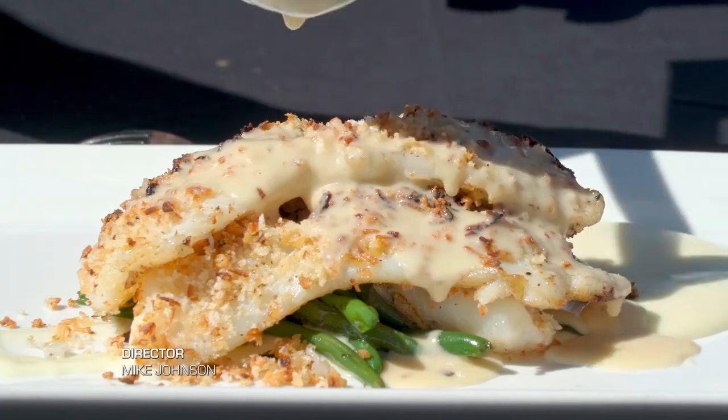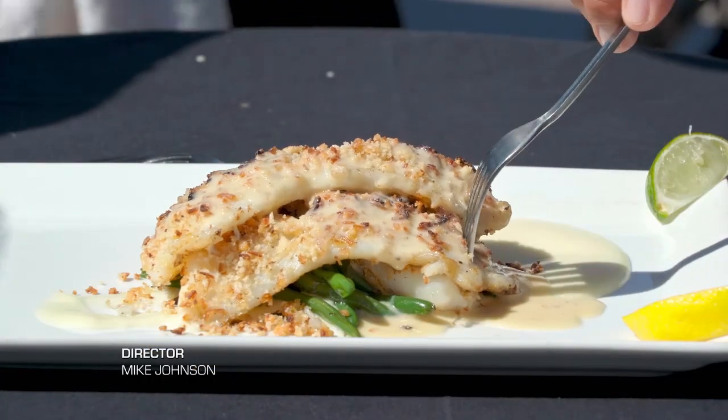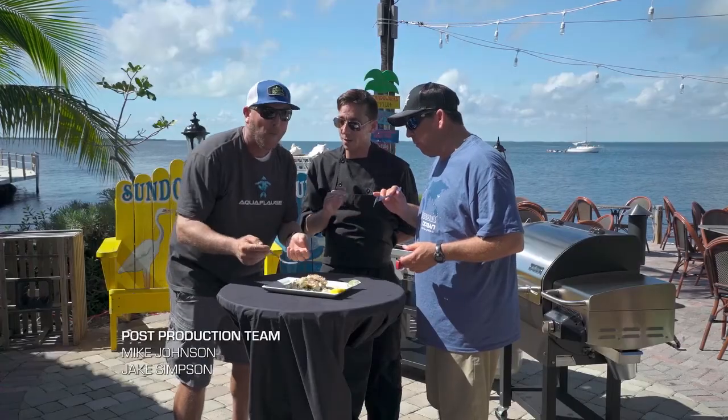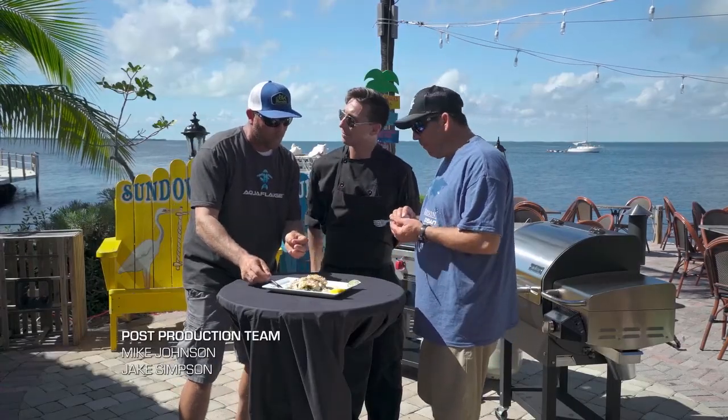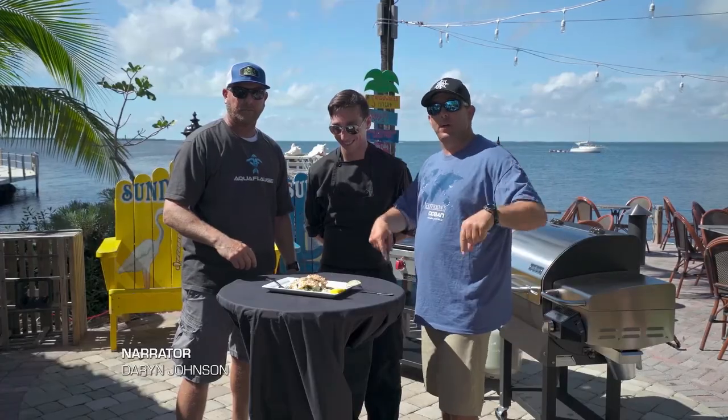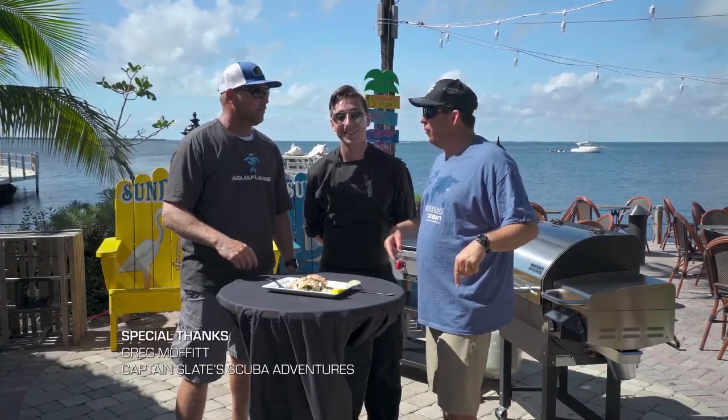Paired with a creamy palm puree and fresh green beans, chef John finishes off the shallot encrusted hogfish with a key lime bourbon — a perfect taste of the Florida Keys. It's gonna be tart, it's gonna be savory, it's gonna be fishy, it's gonna be crunchy. And you're only here at Sundowner's restaurant — if you want to eat his food, you've got to come here to Sundowner's restaurant in Key Largo, Florida.